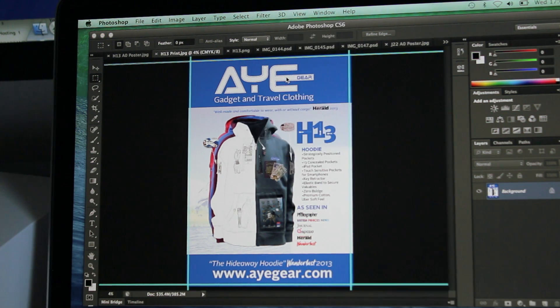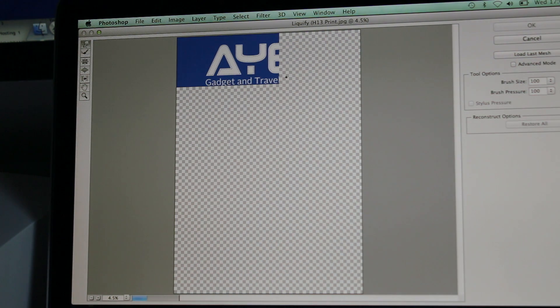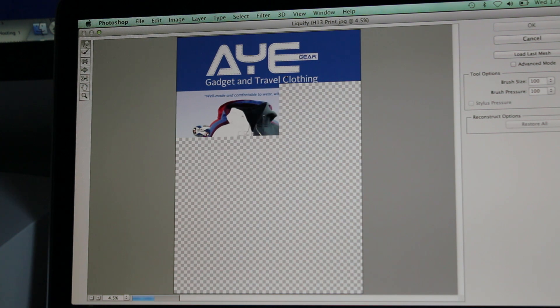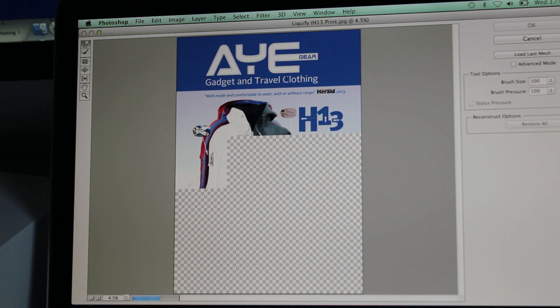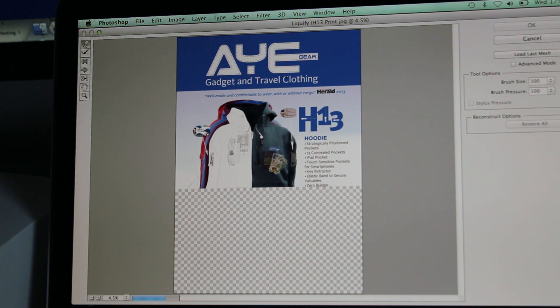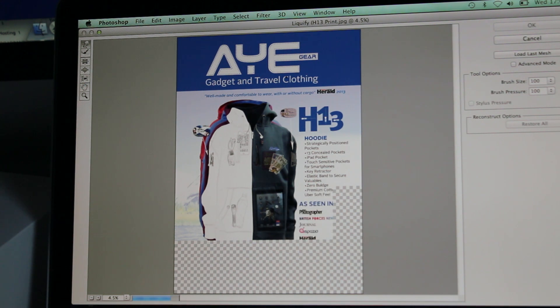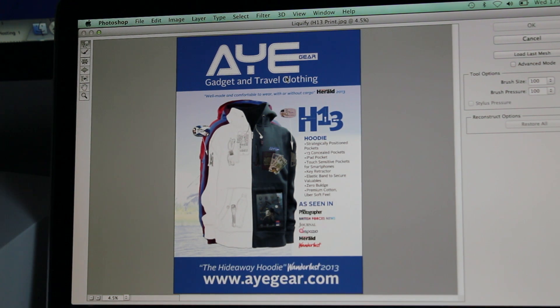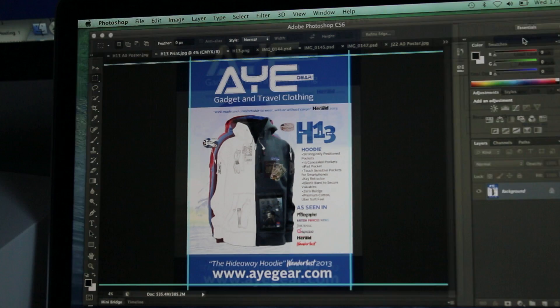Liquify again. PSD files seem to be pretty hefty in terms of size. Hopefully this is converting into some sense for all you Photoshop people. This is CS6 and I've just installed Photoshop, not the whole suite. But maybe with the new Creative Cloud, which many people hate, is that going to be any faster? I have no idea — I don't have access to it unfortunately, but I would assume it would be roughly around the same thing. Let's cancel that.